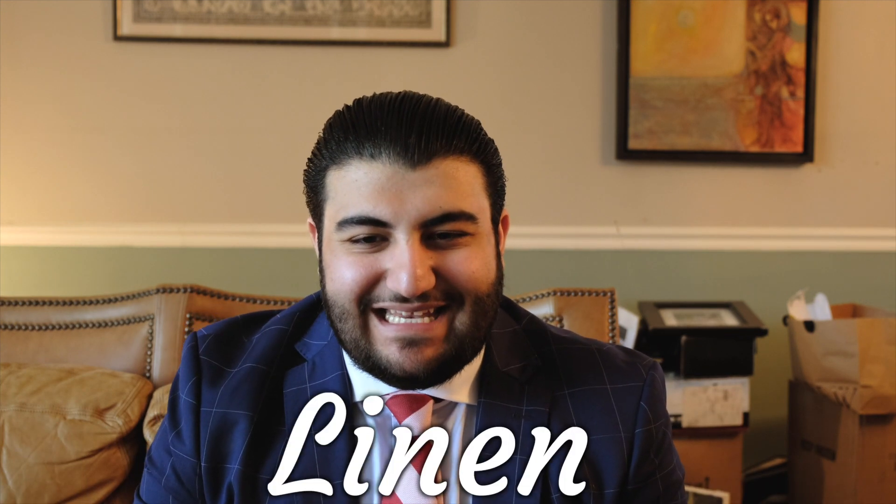Number one on the list — and these are in no particular order — is the king of wrinkles, also known as linen. Linen is a great fabric because it allows for maximum breathability and it has a very distinguished look due to its wrinkling nature. A lot of people are a little hesitant about linen because it does wrinkle, but this effect is kind of an acquired taste that leads to a bit of sartorial character and a very timeless look desired by a lot of men.